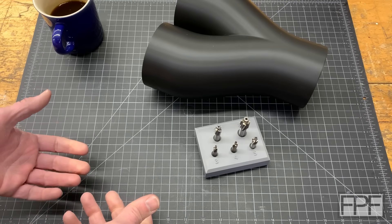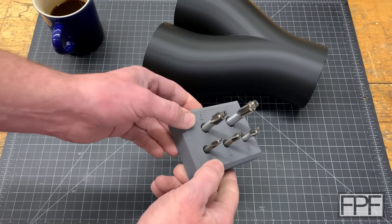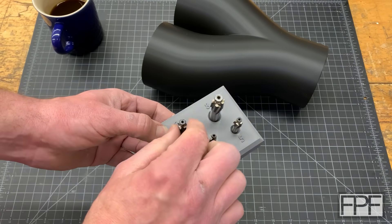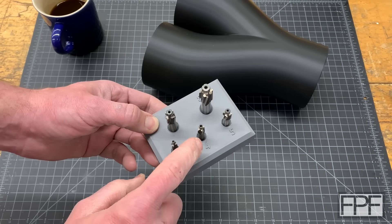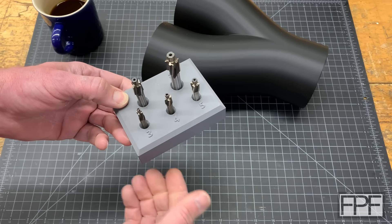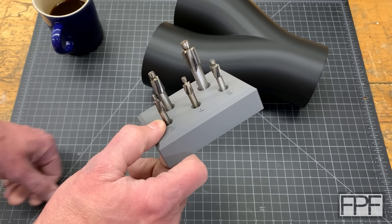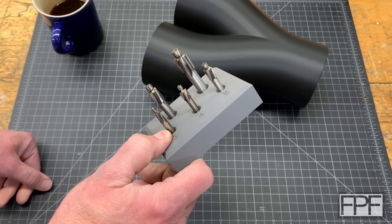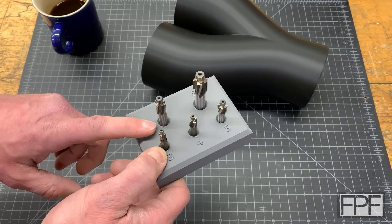Hey guys and welcome to Functional Print Friday and welcome back to my shop. In last week's video I designed this little stand or holder for these five counter bore tools. I showed you guys the design in real time — I started a video capture and showed you from beginning to end in Onshape, starting with a blank document, all the way up to an actual three-dimensional design we could export and 3D print: how to do it, my thought process, how to use all the tools to get there.